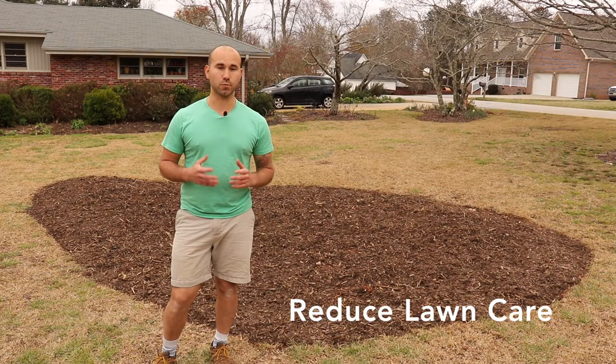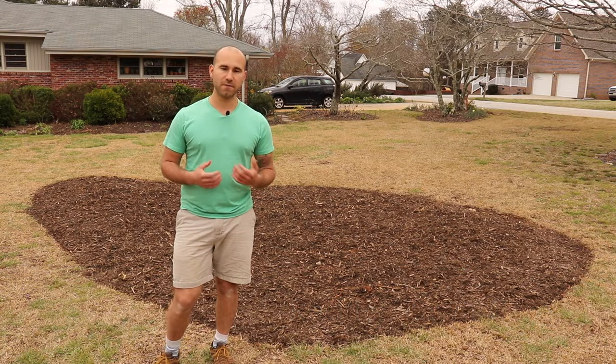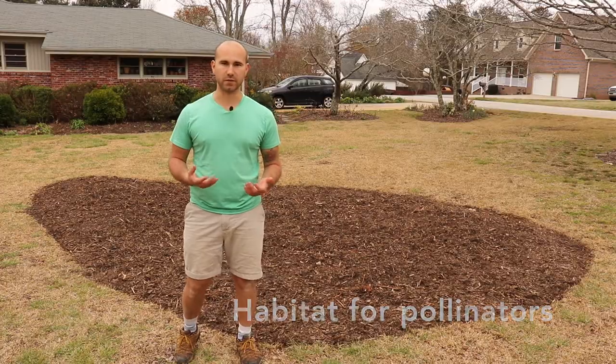Number two, island beds reduce the mowing time you have to do in your front lawn. Number three, if you decide to put flowers in your island bed you create a habitat for pollinators.